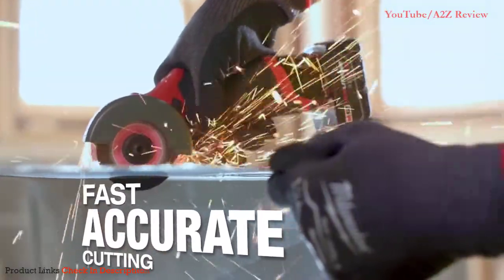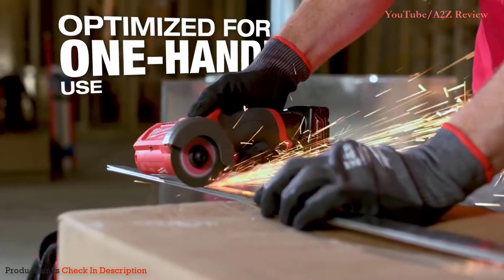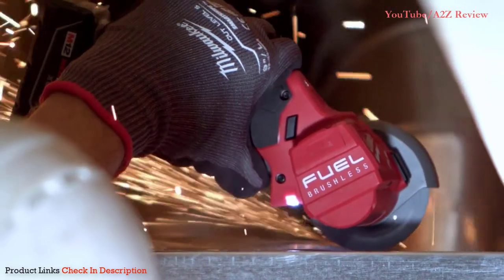It's precise. You can make a nice straight cut, clean cut. The Milwaukee 3-inch cutoff tool is really easy to use — one hand to hold the material, one hand to use the tool. Being one-handed, you can get into a lot of tighter spaces.